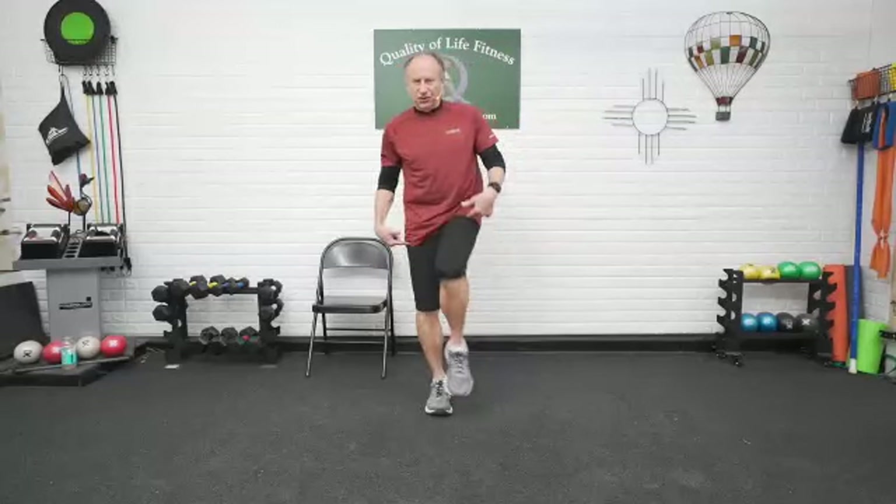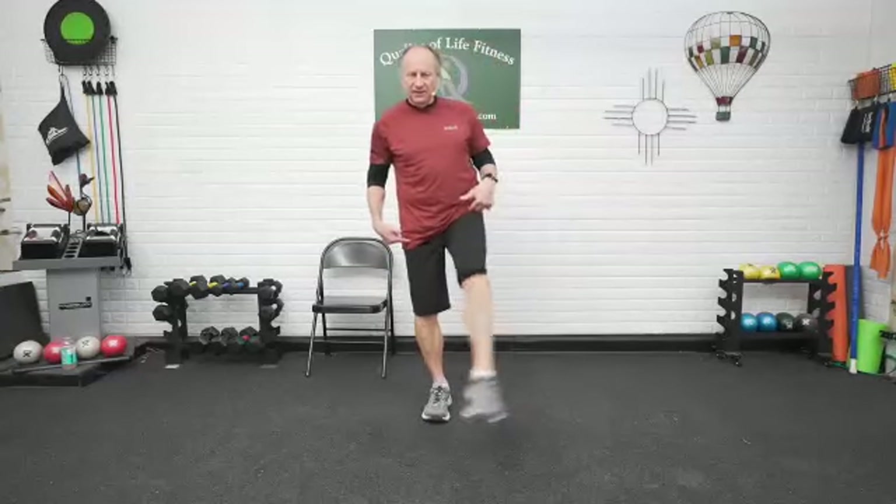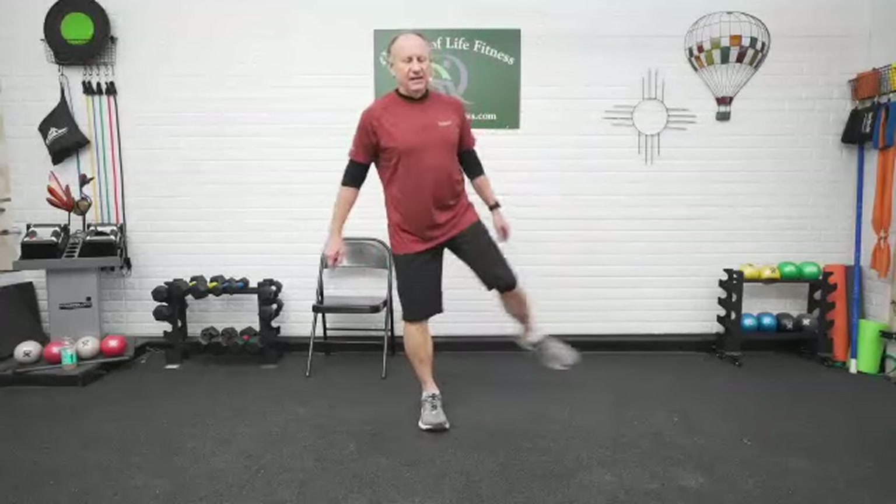Leg up. Spin around. Hold on to a chair if you need it. This is a monster step — like Frankenstein's monster. Up and around and around. Find your balance, single leg. Even if you're using the chair, feel the floor underneath the foot. Don't rely on the chair — use it as a help if you need it. Get that stationary foot on the floor flat. Other direction — back to front.